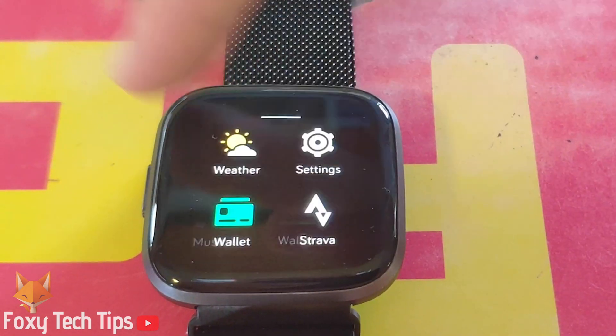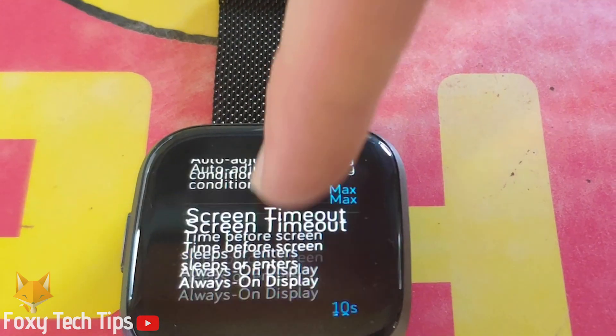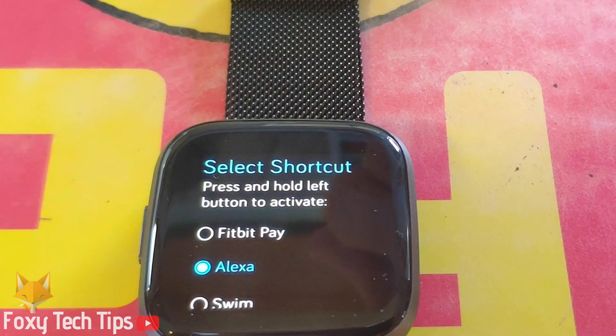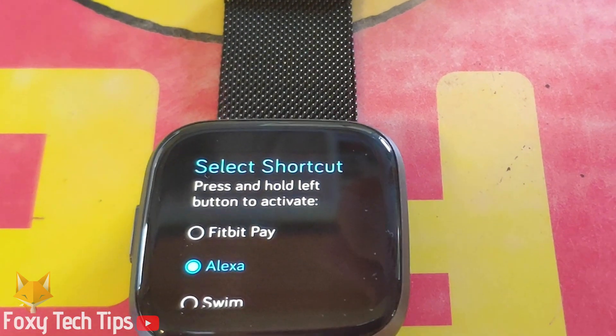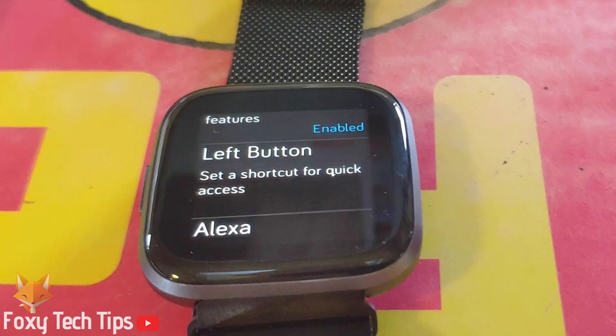To do that, swipe from the right to access your apps and then open the Settings app. In the settings, scroll down to the left button options and tap on it. Select Alexa, then scroll to the bottom and tap Save.